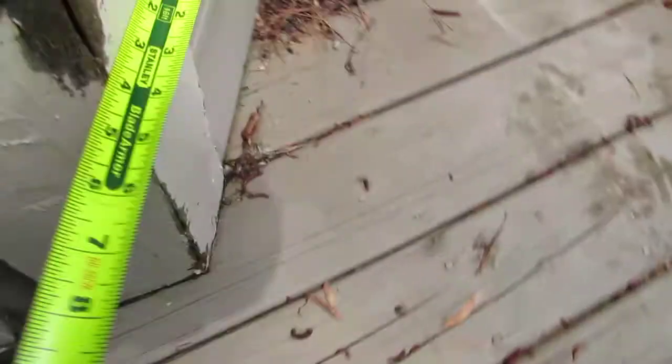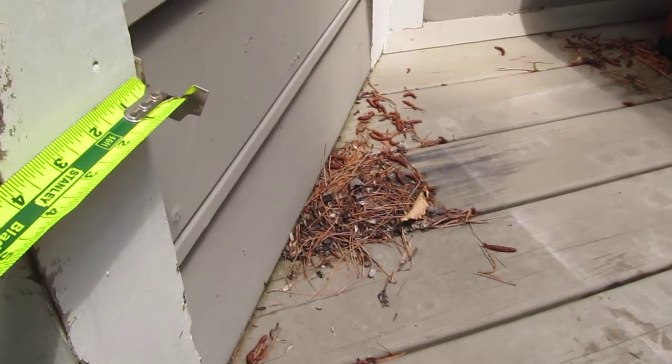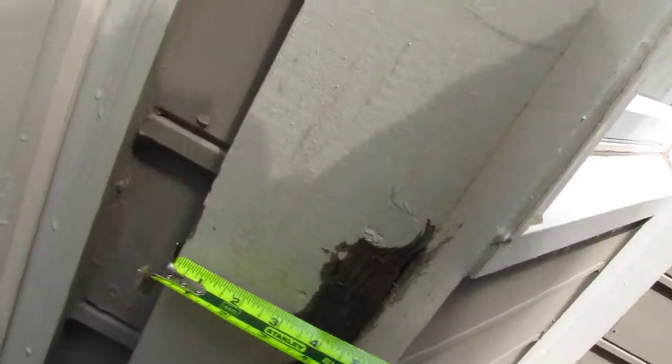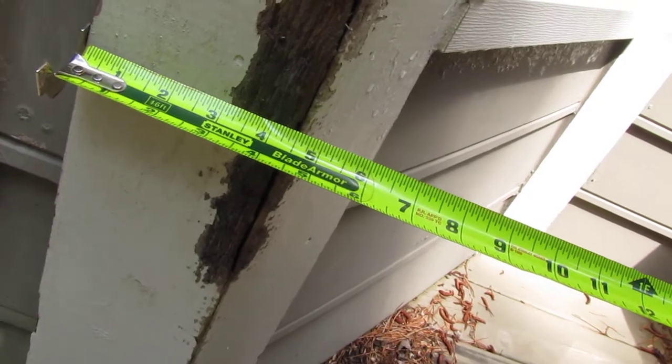Let me get a width — that width at two and a half won't matter because we're going to rip that down. This is the width that matters, and that is three and a half — we call that a four-inch board. Actually that's three and three-quarters, which is kind of weird. But let's look at this one because we've got this piece that's four and a half, which is a six-inch wide board.